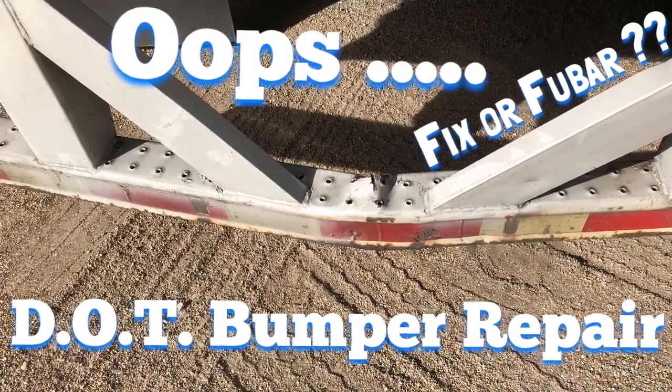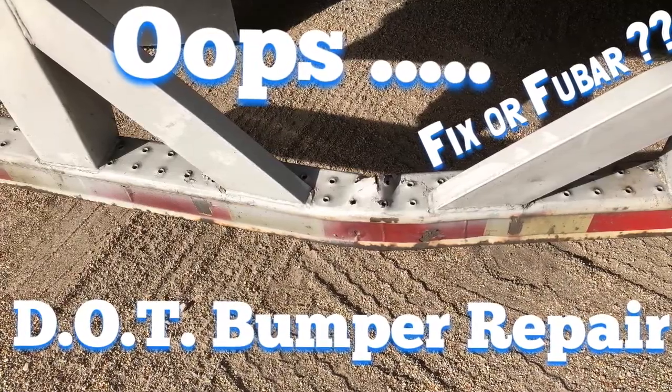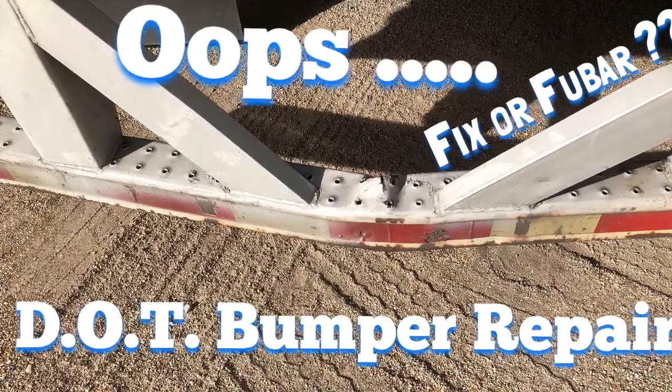Ooh-wee, somebody forgot to get the dock lock off. DOT bumper repair time — is going to be a fix or a foobar. Take a look.